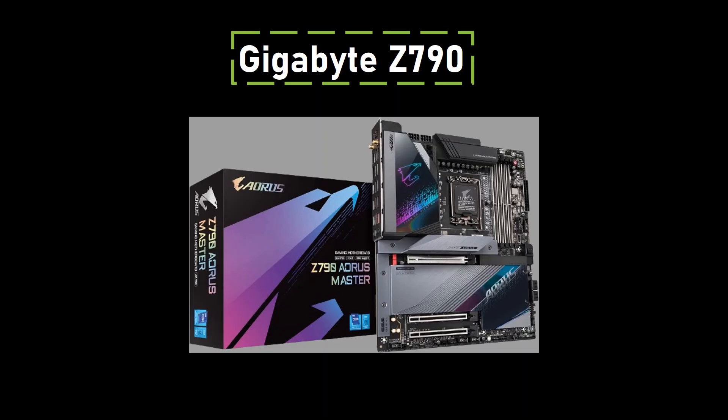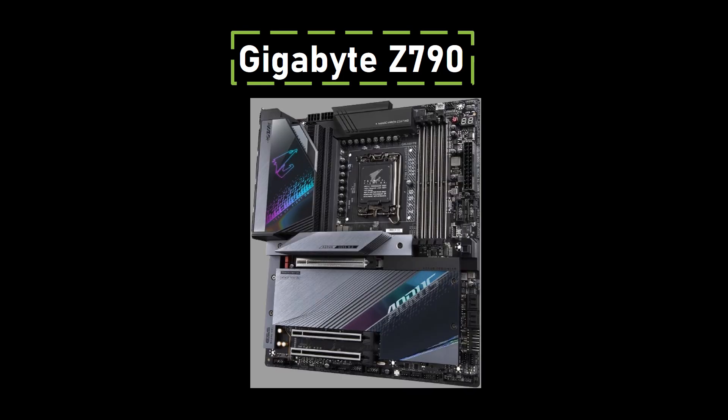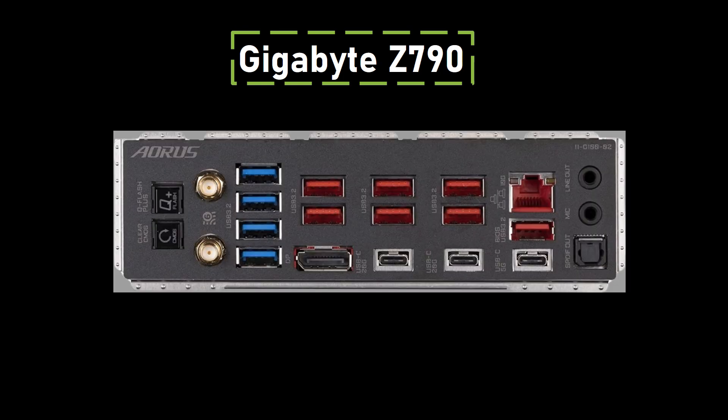Number 1: Gigabyte Z790. The optimal motherboard for the Core i9-14900K — high-end gaming and overclocking — is the Gigabyte Z790 Aorus Master. This EATX motherboard is an excellent choice for enthusiasts, offering a blend of features that enhances any high-end PC build, especially when paired with the i9-14900K. Designed for 13th- and 12th-gen Intel Core processors, its LGA 1700 socket and DDR5 compatibility ensure top-tier performance. The commanding power design, featuring a 20+1+2 phase digital VRM solution, delivers reliable power.